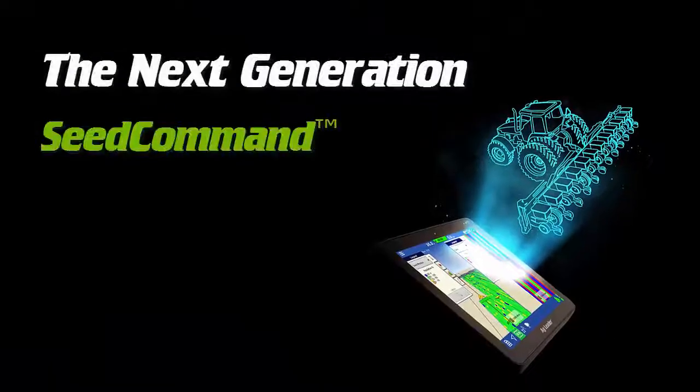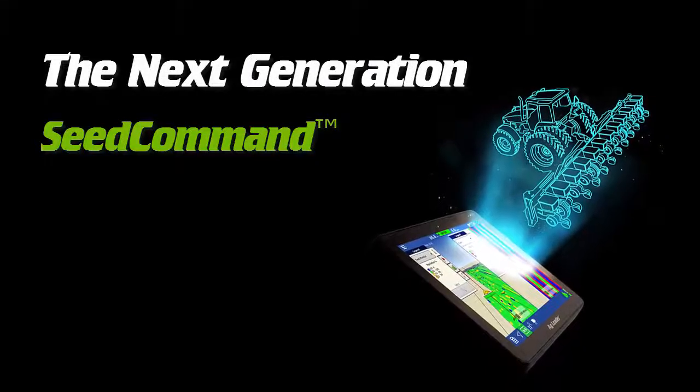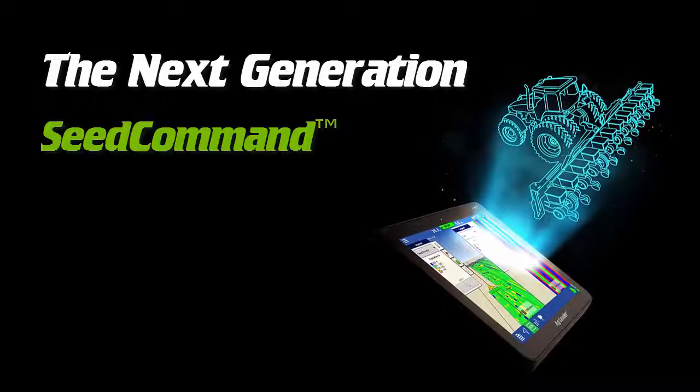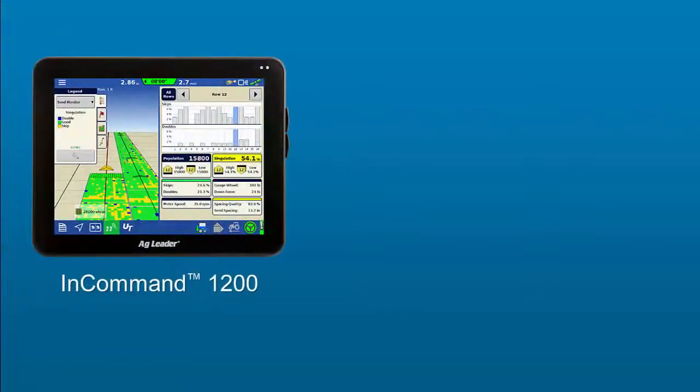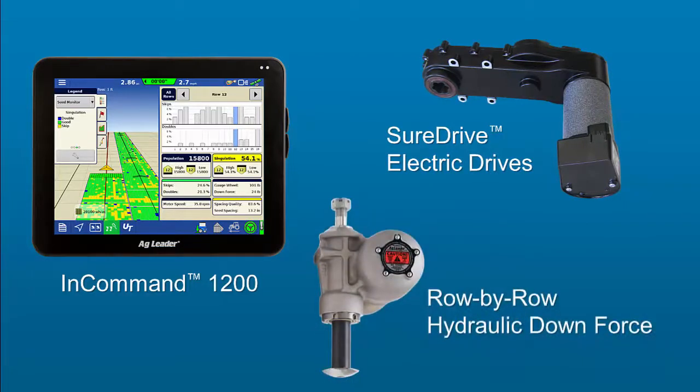The SeedCommand product line has expanded with exciting new features for growers looking to enhance the functionality and productivity of their planting operations. This includes the powerful functionality of the InCommand 1200 display, AgLeader's new SureDrive electric drives, and the addition of row-by-row control for our hydraulic downforce system.